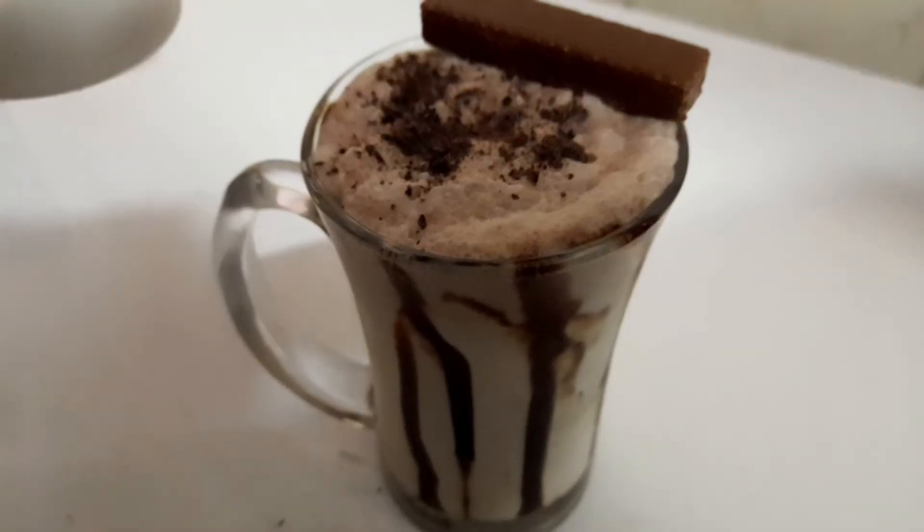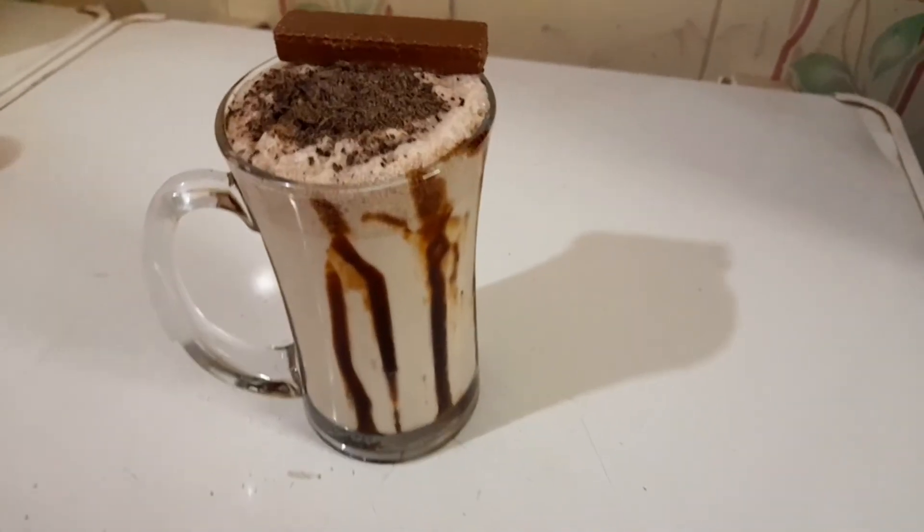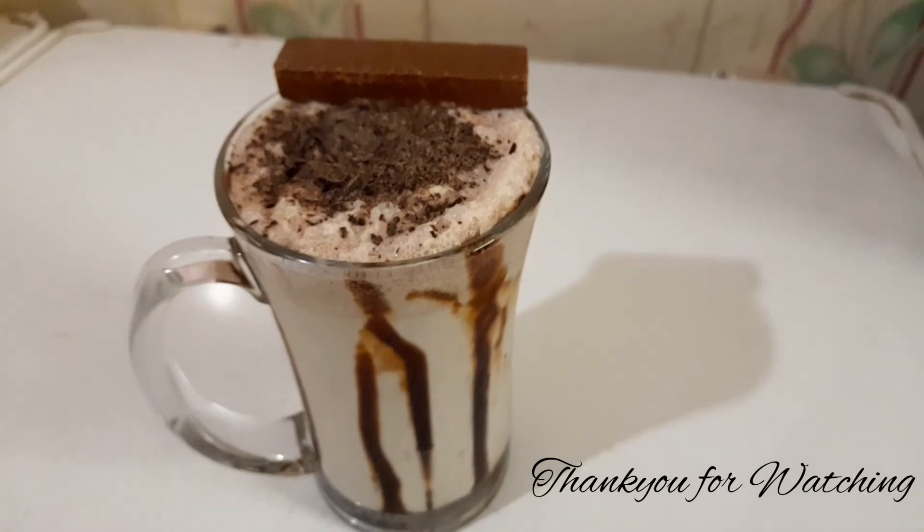Our thick chocolate shake is done. Hope you guys enjoyed this recipe. Do follow the drill — like, share, and subscribe.